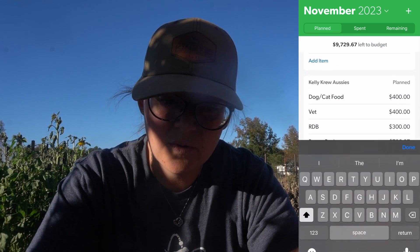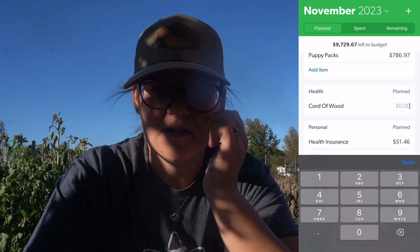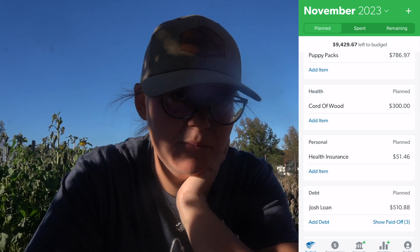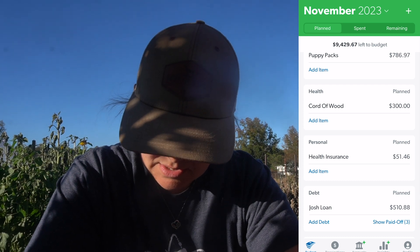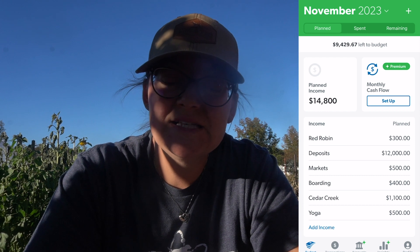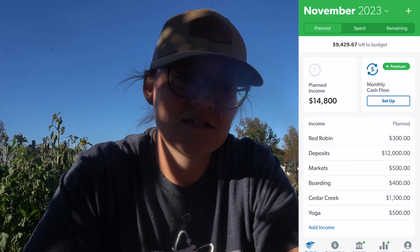For the house, the cord of wood — Josh said he saw a listing the other day for a cord of wood delivered for $300. So we might get it cheaper, but I'm going to put $300 in just to be on the safe side. After everything is accounted for, we have $9,429.67 left to budget. We are not going to be using that to budget — it's going to go tucked to the side so we can use it later to help repay our loan.